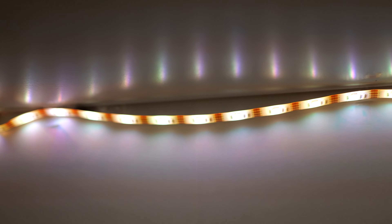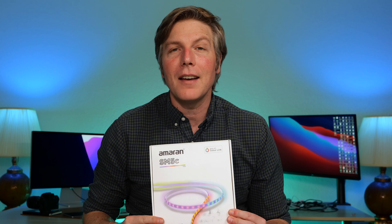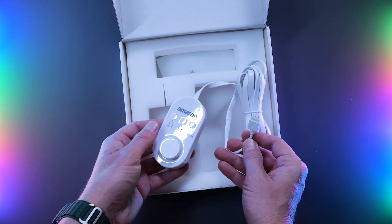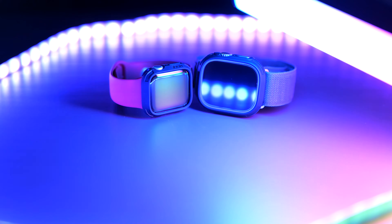If you've ever used strip lights before, you know they look great on the first day and then they end up looking like this. Well, these strip lights from Ameron are the best I've ever used in my life. These are just super easy to get a strip of color, some nice bokeh in the background, or what I use them for is a lot of product photography.